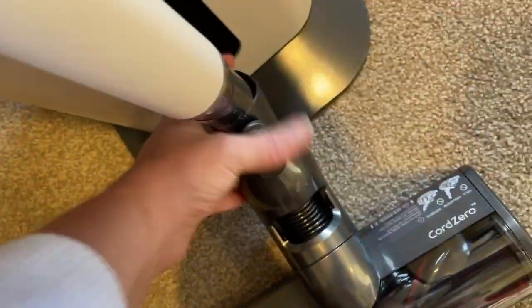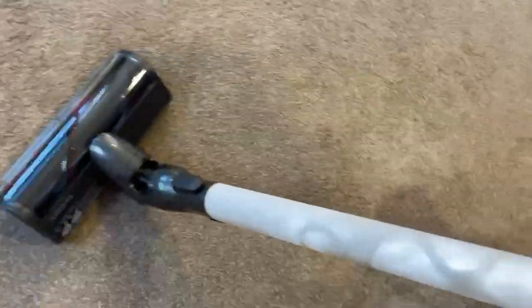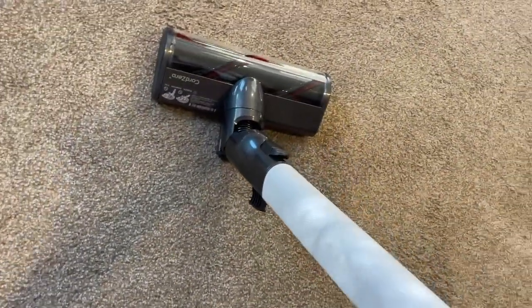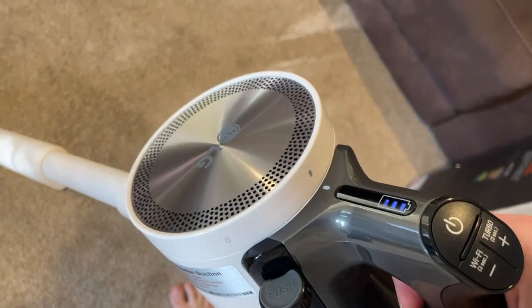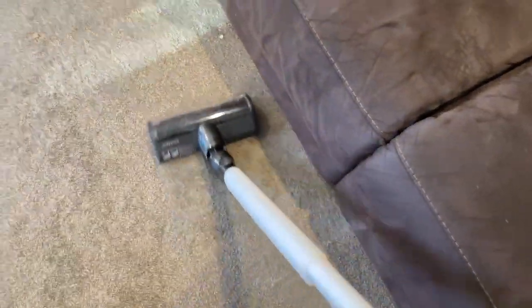We're going to start on the lounge room floor. We have two cats and a puppy. It lifts out easily. It all comes together nicely — you can extend it to how long you want, so if you're taller you just push the button and pull it up. To turn it on, let's just check the power and see how we go.